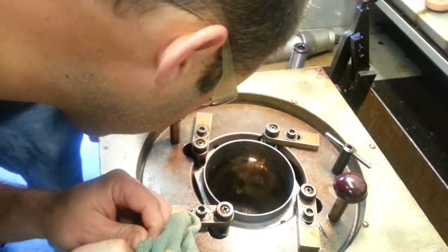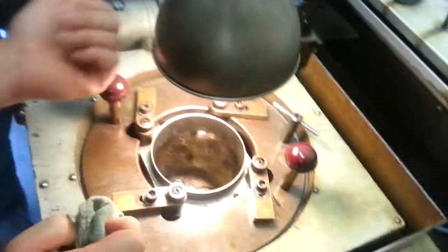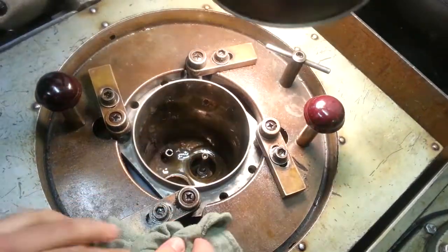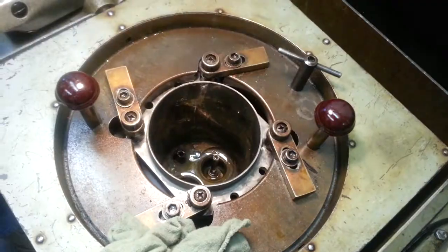Have a look — it still needs to be ground on this side. Next person. Max, you up?